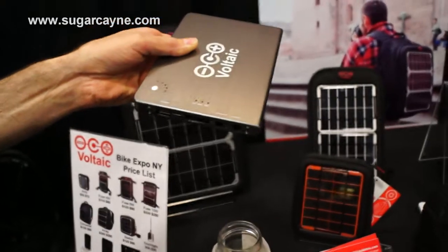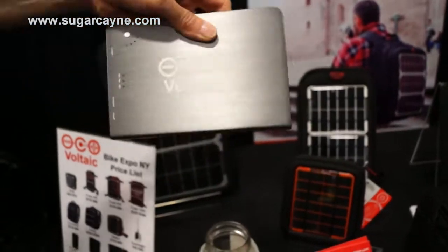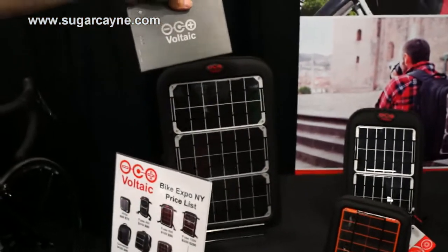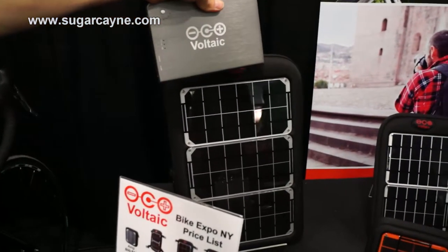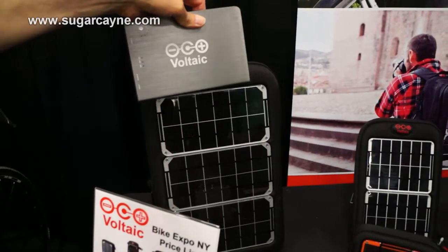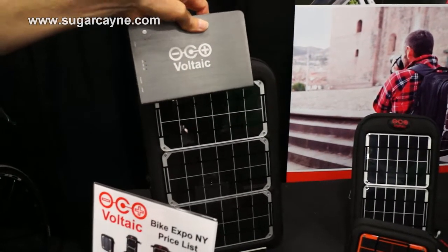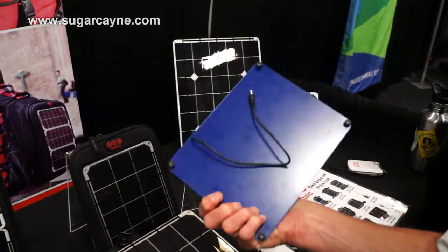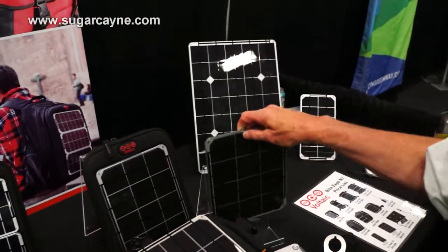What's the approximate time that would charge? It depends what panel you're plugging it into. This is a relatively small panel for this battery and it's going to take about 9 or 10 hours of sunshine to fill it up. But if you plug it into that one over there, it's going to be about 6 hours of sunshine to fill up this battery.